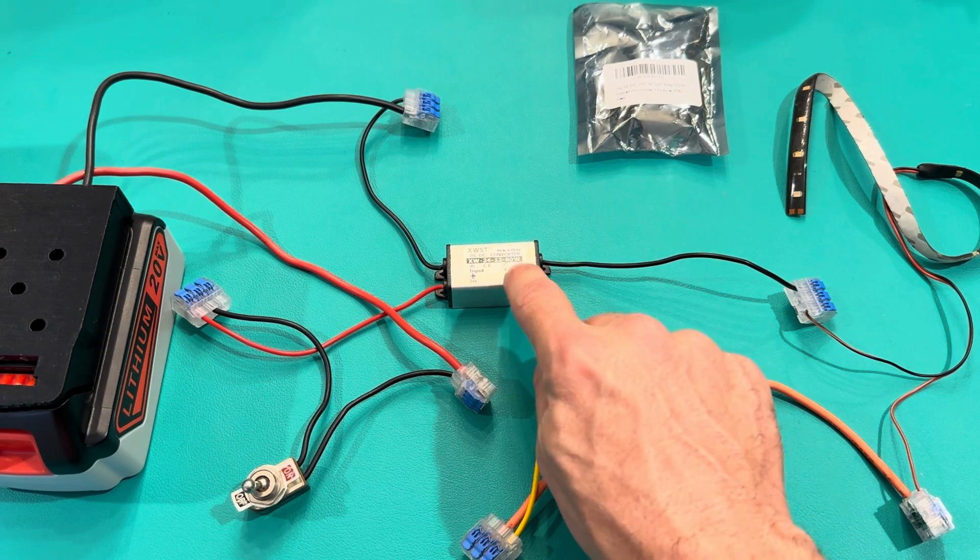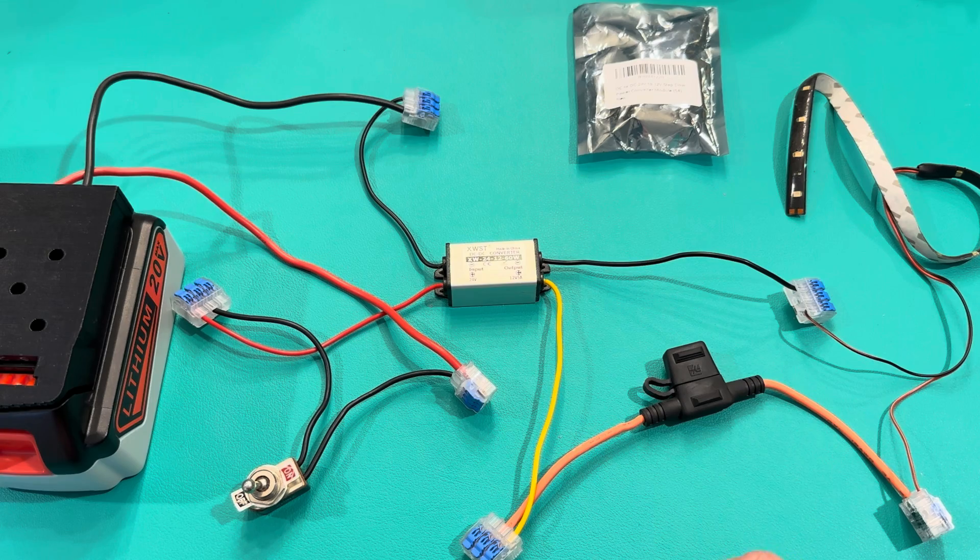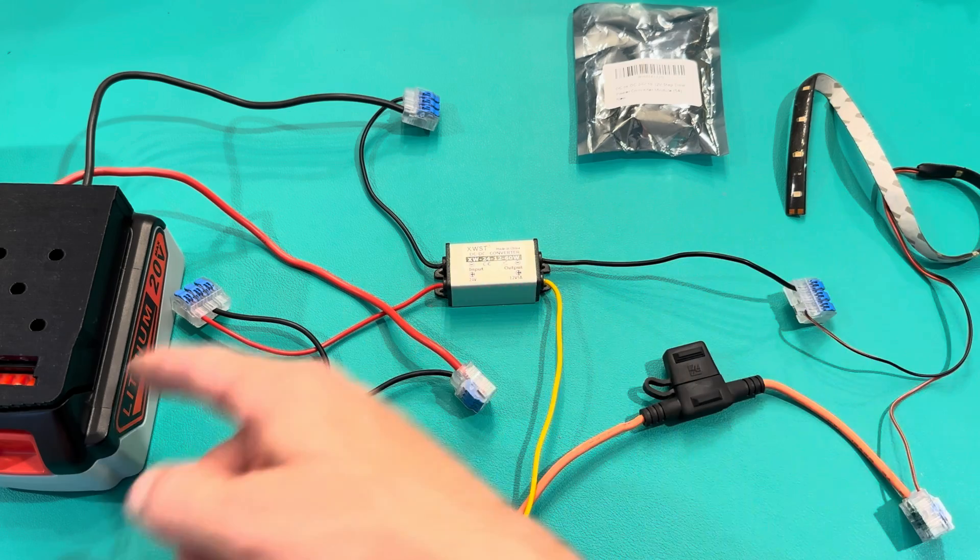It supports up to 60 watts, so I've got a light bar that's 30 watts — I could technically run two of them — but I just need one.